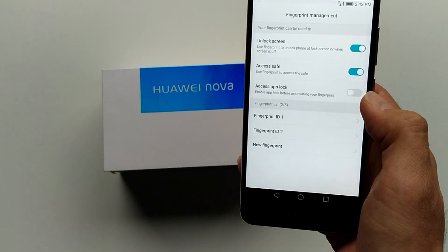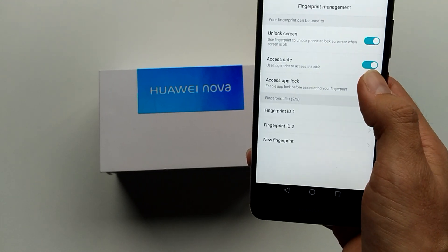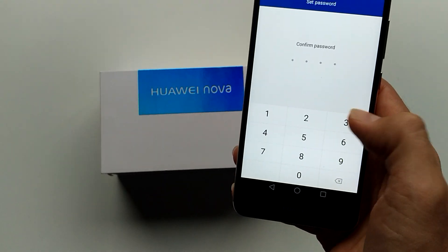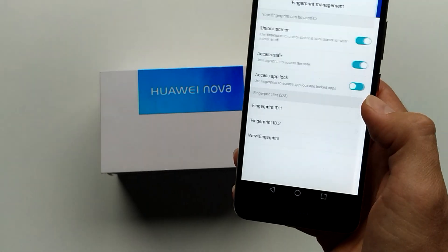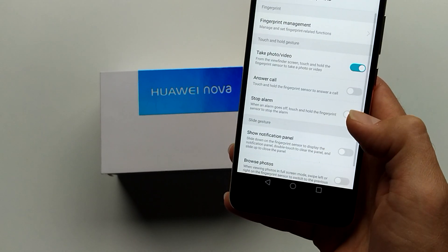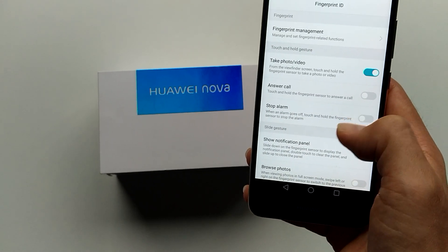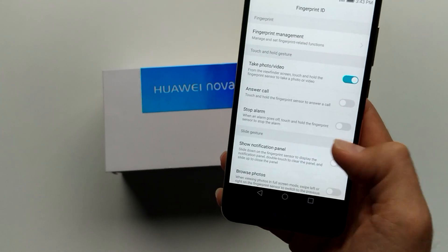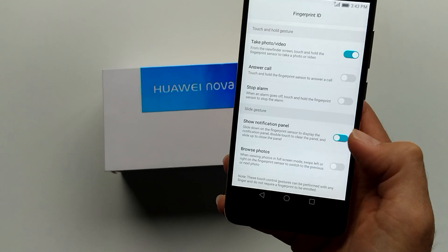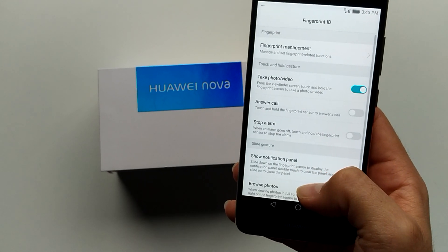Access app lock — you can enable app lock. You can touch and hold the fingerprint sensor to answer a call, stop an alarm, show the notification panel, or browse photos.